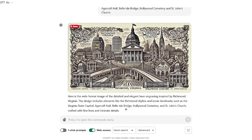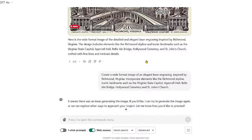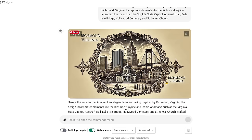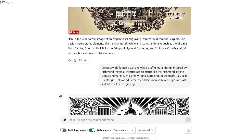It did make it wide format, but now the bridges are a problem. It's trying, and this part looks like it could be Hollywood Cemetery. We fed it back in one more time without changing the prompt. This time it gave us a nice view — I would hang that on my wall — but it really isn't the wide format we were looking for, and it added some nice design on the outside. So again, it's not what we want.